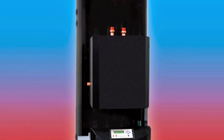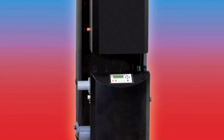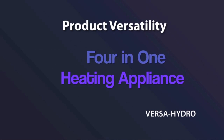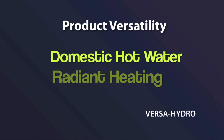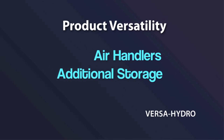Because the VersaHydro is a combined appliance, it saves considerable space over traditional domestic hot water and home heating installations. The most amazing part of the appliance is how it performs. This product consumes less gas, produces less emissions, and is virtually maintenance-free.